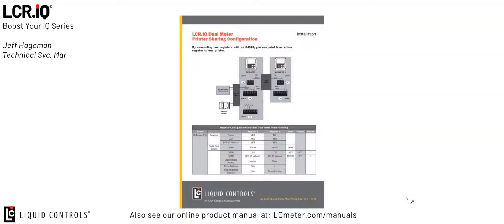This connected cable comes as a part number from Liquid Controls, part number 84515. In that kit is the cable along with a setup instruction sheet that walks you through the wiring and configuration for the dual meter print sharing configuration.